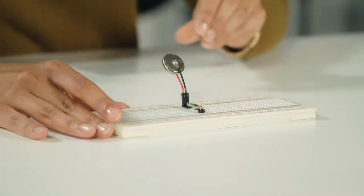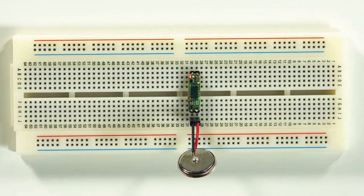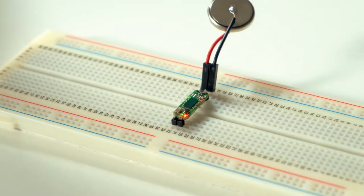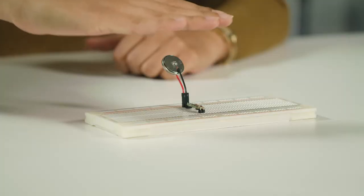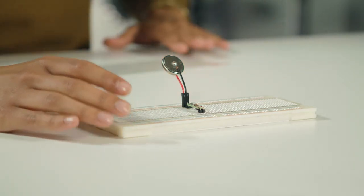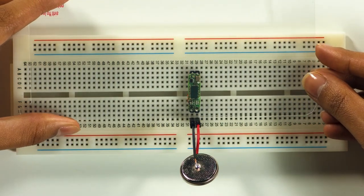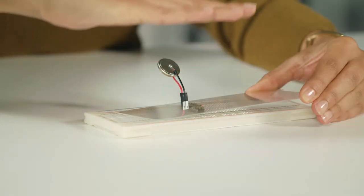All you need is a battery connection — connect the power supply and you can see the LEDs start detecting me already. The green one is for motion detection, whereas the red one is for direction detection. As I move my hand towards and away, you can see the red one starts blinking and stopping. When it is blinking, it means I'm coming towards it; when it stops, that means I'm going away. The radar also works through different materials — as you see, I have it covered here with plexiglass and it still detects my hand movement.